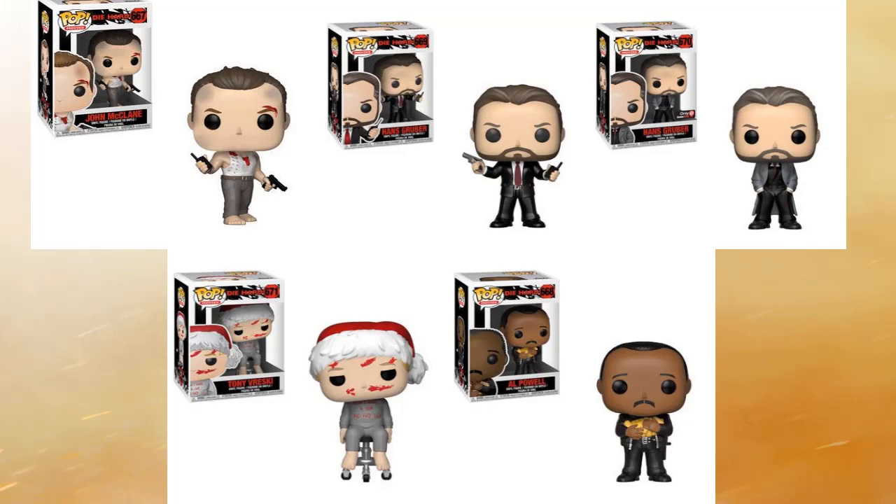Let me know in the comments what you think. Let me know if you think they should do another John McClane, because we only have one version of him. They could do another version — maybe even a chase. They've just announced these five and I don't think they're adding new characters to this line, but Funko, if you're listening, give us some type of exclusive McClane — whether it's a chase or a Hot Topic exclusive — because we have two of Hans and we definitely need two of John McClane.